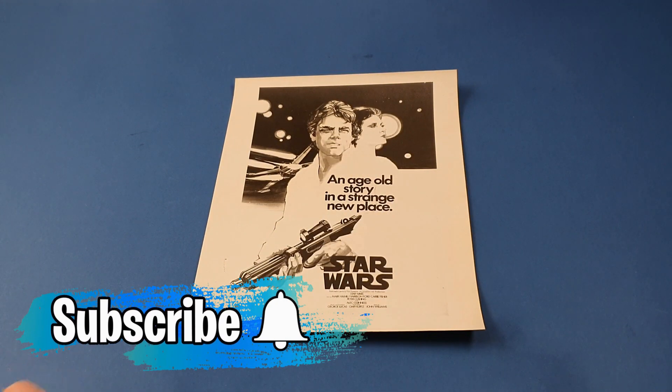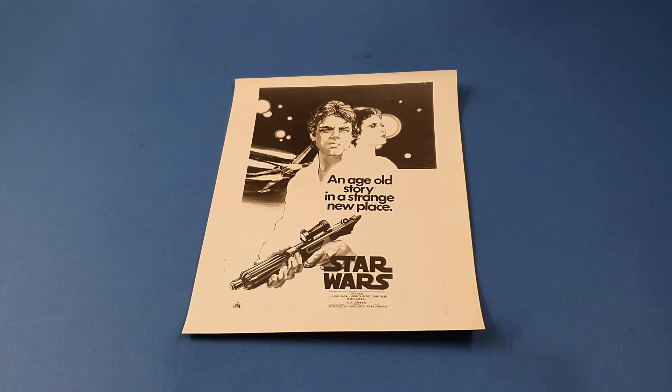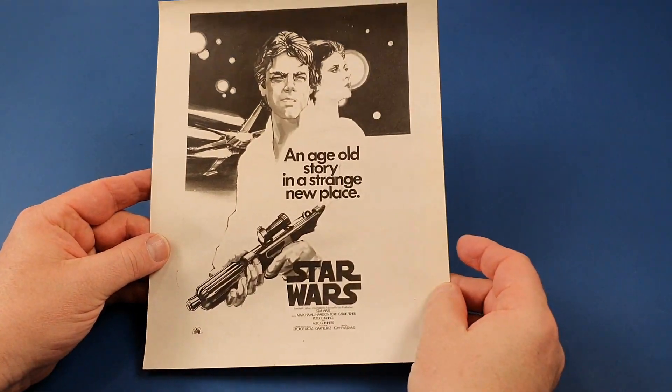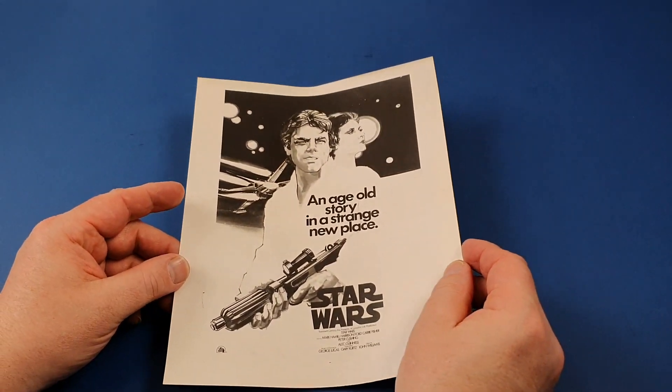Hello and welcome to today's video. This time we're going to be having a little look at something which I got in the early to mid-90s. It was when I had the shop Preble Haze where we sold lots of Star Wars stuff, and at the time we used to sell lots of new books as well. One of the reps that sold us some of our new books was an avid film poster collector.